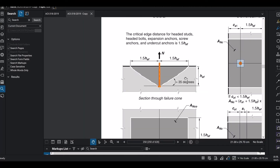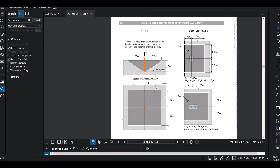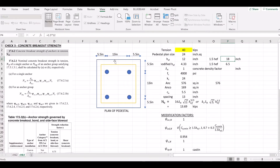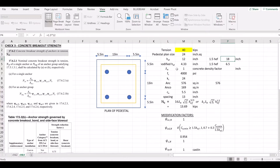Now we need to address the edge distance. The edge distance is 5.5 inches, which is less than 1.5 times HEF (which equals 18 inches). Because the edge distance is less than 1.5 HEF, we need to reduce the modified HEF. If anchors are located less than 1.5 HEF from three or more edges, CA max (the edge distance divided by 1.5) is used. So the modified HEF equals 5.5 divided by 1.5.